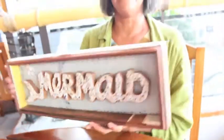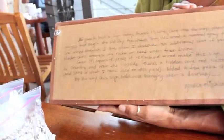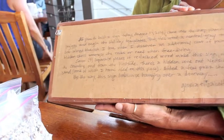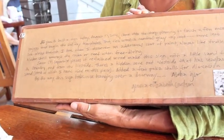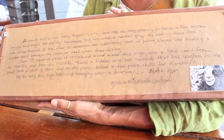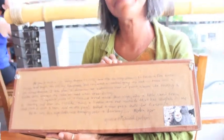Because every tree has a story, I like to write a story about how my piece — actually how I feel when I'm building the piece. I'll write a little bit about where the pieces are from, just talking story with my piece.